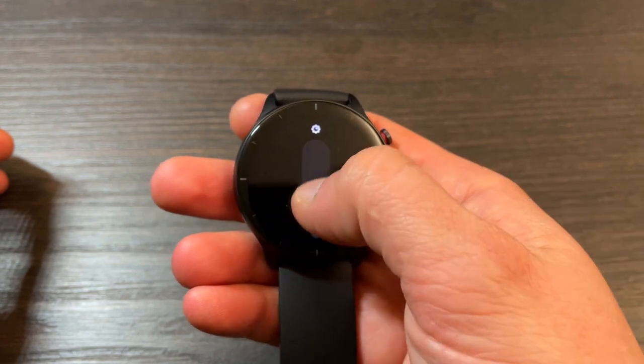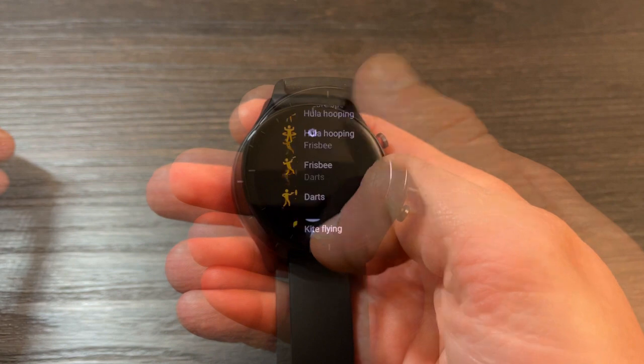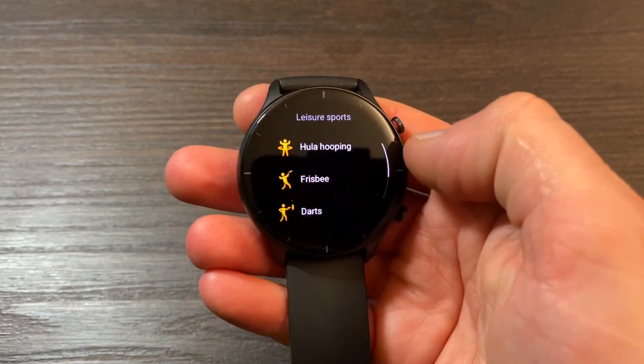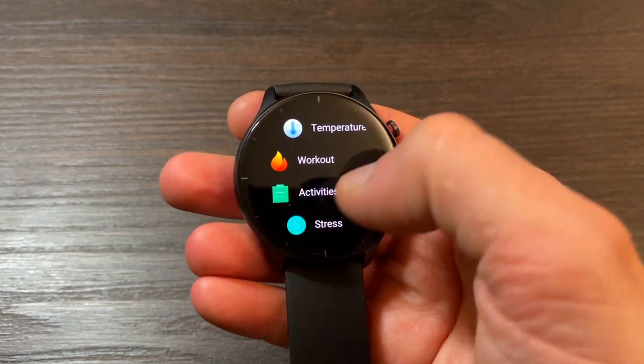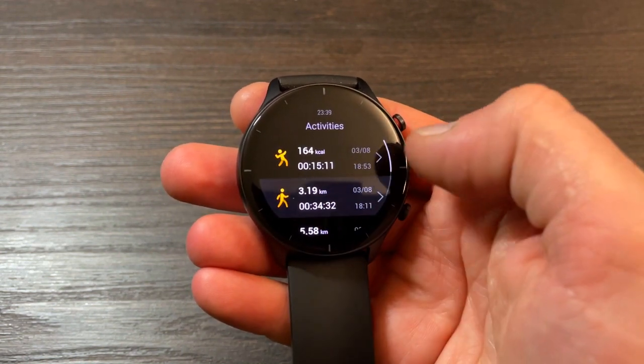I can talk about that display for another day — 326 ppi is just amazing. On top of that you've got an ambient light sensor for auto brightness, always-on display support, and so many watch faces you can download in the Zepp app. If you're not happy with any of them, you can upload a picture from your smartphone to your watch face — easy as pie.